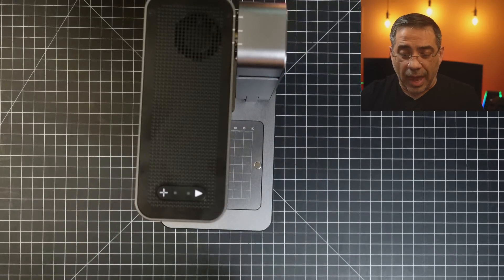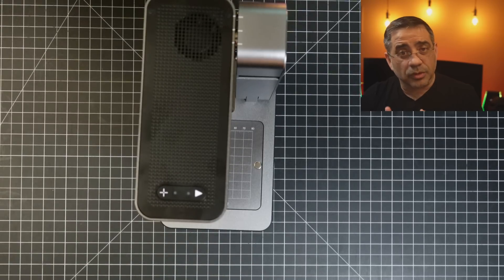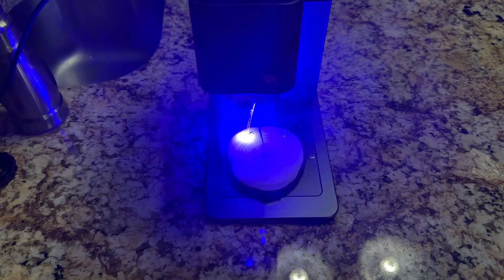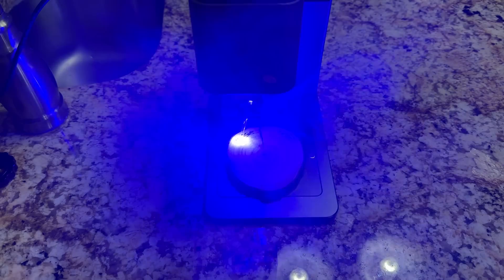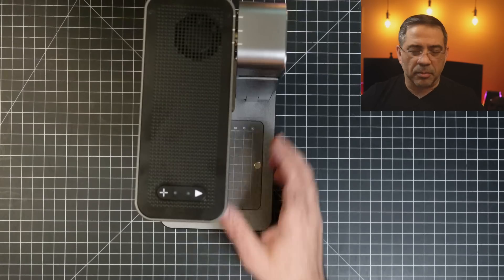The actual laser itself is incredibly easy to use. Depending on the material that you're engraving, you'll want to make sure that you're in a highly vented area. If you do engrave wood like the one I just did, there is going to be some smoke because it is burning the material. The same thing happens with slates and any other type of material.